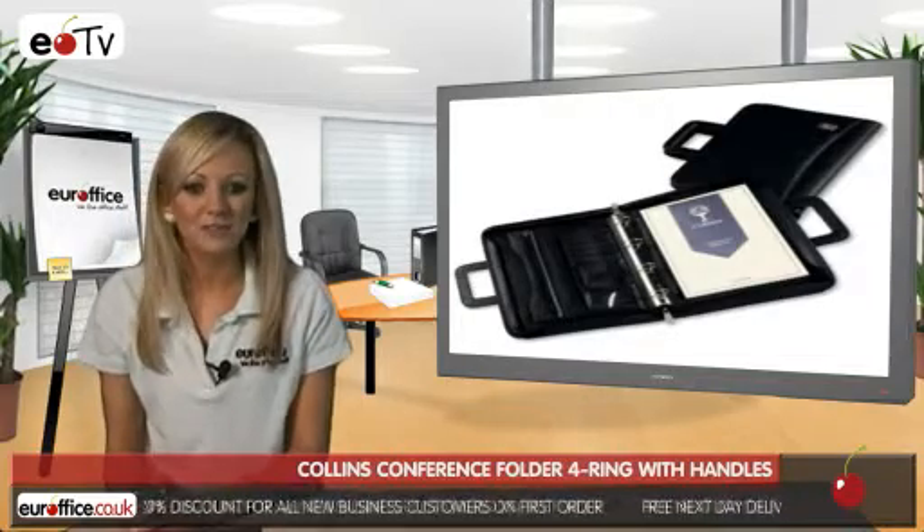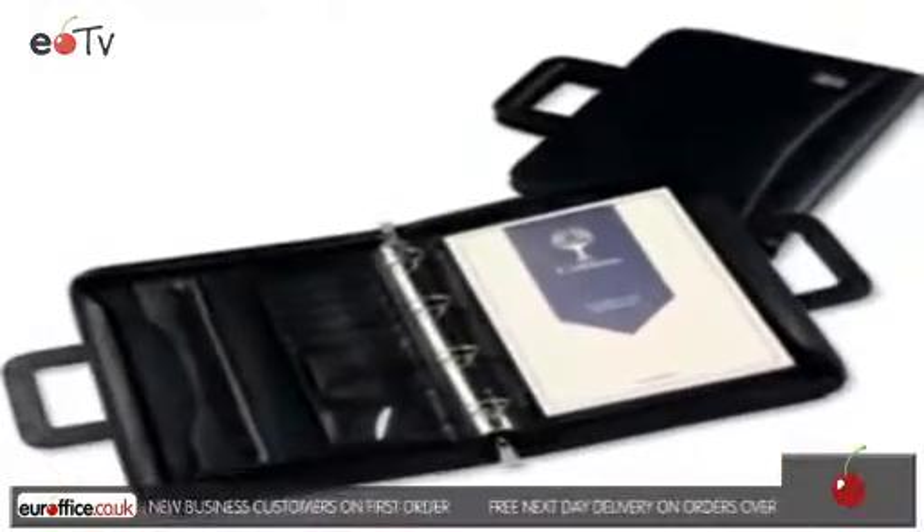So why not get the Collins Conference Folder from EuroOffice, because we just love office stuff.